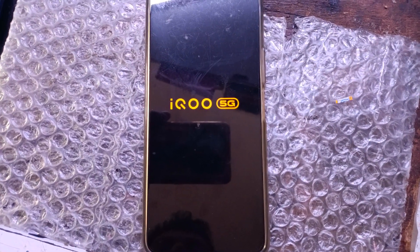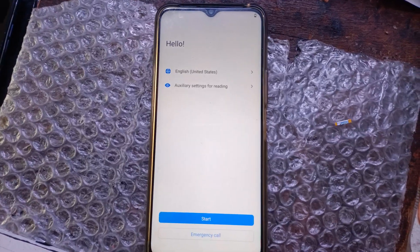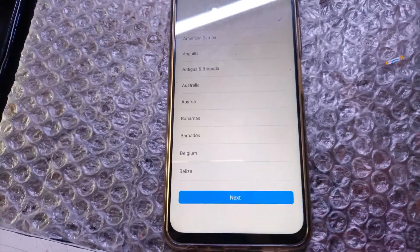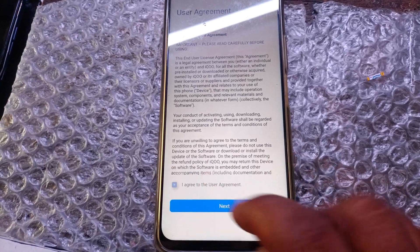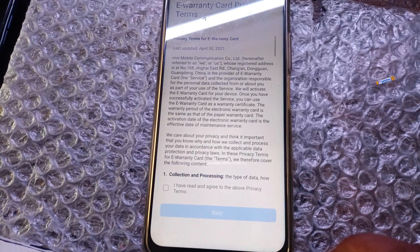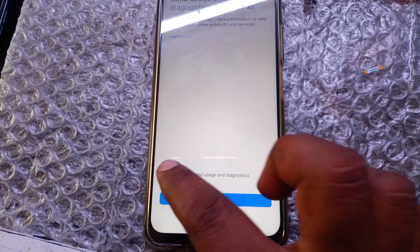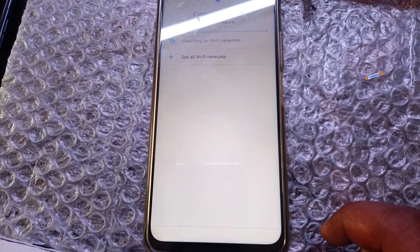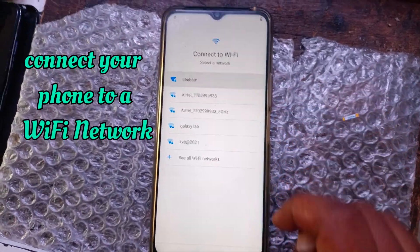Go to the top. Tap setup your phone and connect your phone to a Wi-Fi network.